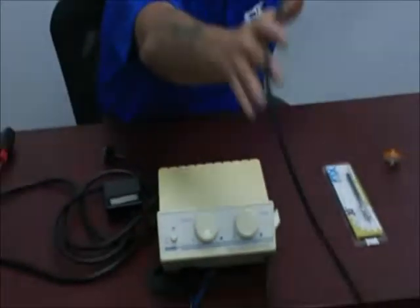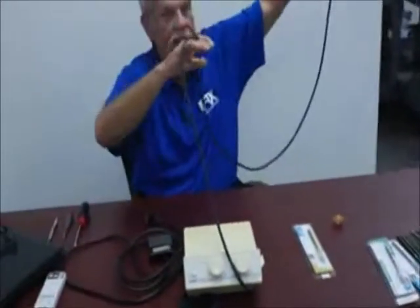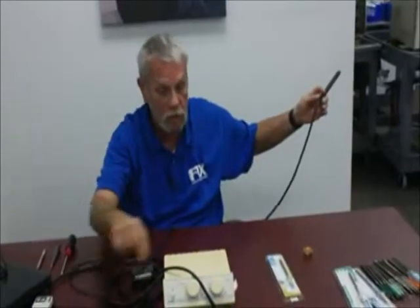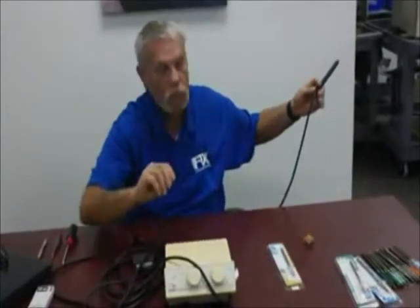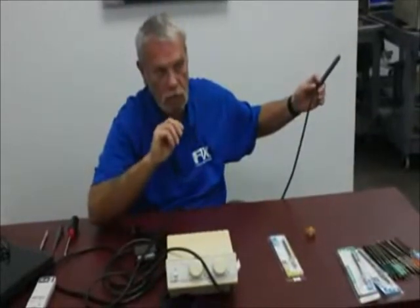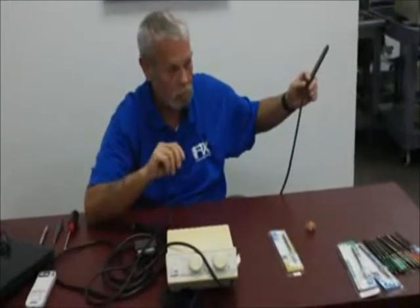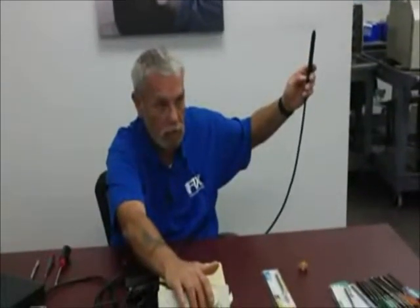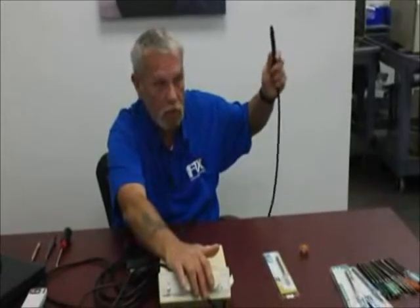Our next component is the handpiece and cord assembly. This is a field replaceable item. You can either replace just the cords on the inside, which calls for much precise soldering, or you can replace the whole handpiece and cord assembly, which is what I strongly recommend you do.